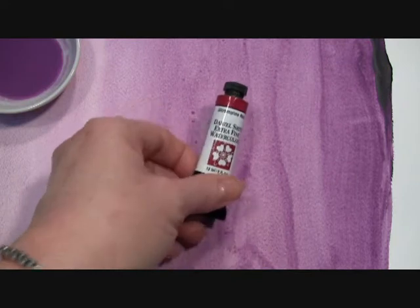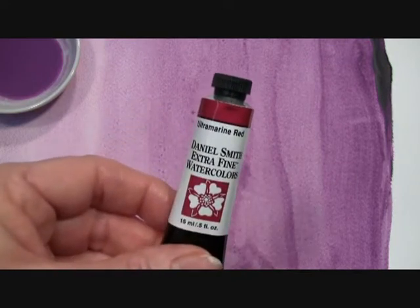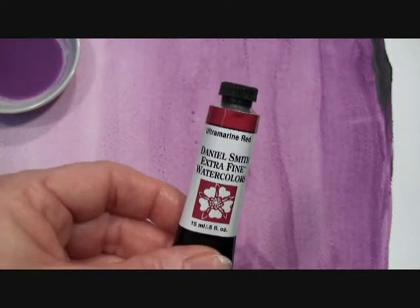Hi, today I want to show you our Ultramarine Red Extra Fine Watercolor by Daniel Smith, the best watercolors for artists.